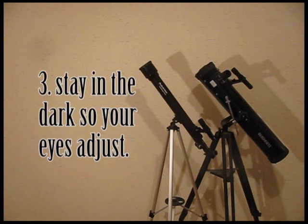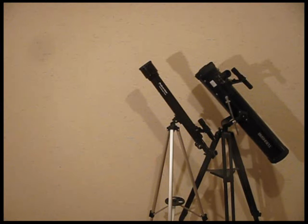Tip three: you should stand outside in the dark area for 15 minutes to allow your pupils to open up to maximum viewing. Just like your pupils — if you shine a light in them, they get small. It takes time for them to get really big so you can see the maximum through the telescope. So go outside for 15 minutes in the dark with your telescope and allow your eyes to slowly acclimate and adjust to their maximum potential.